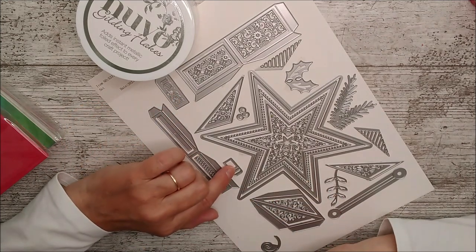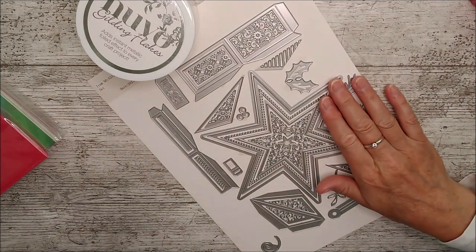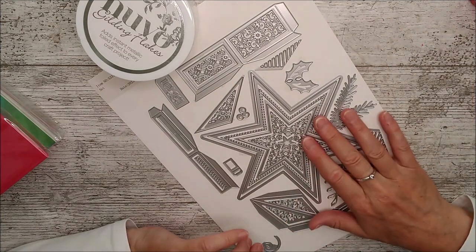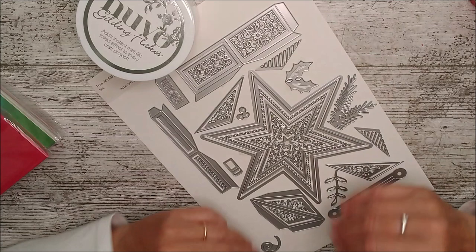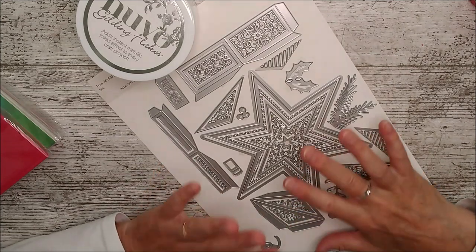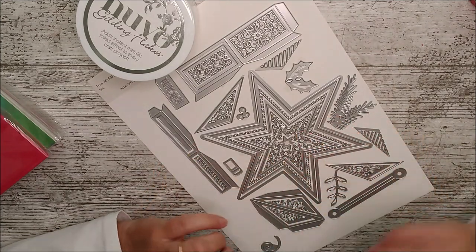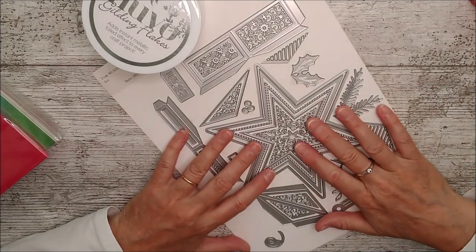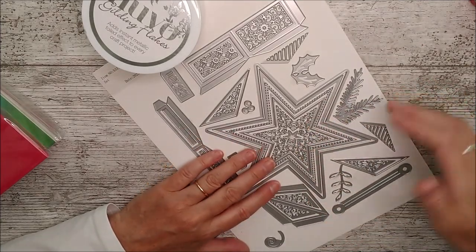I've had a little head start with this one because I have already made some things with it for a magazine commission - a Practical Publishing magazine commission that will be coming out in August. I can't actually show you the stuff that I've made for that because obviously the magazine's not out yet. So if you haven't subscribed, now would be a good time if you'd like to, and hit the notification bell.